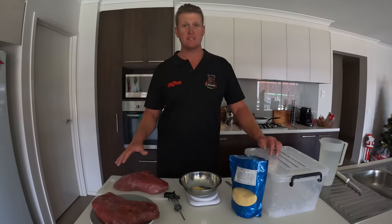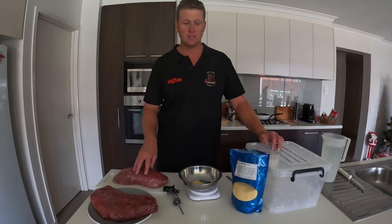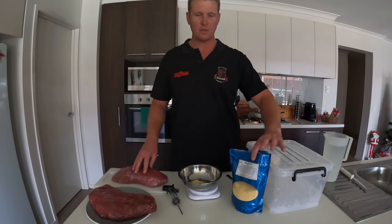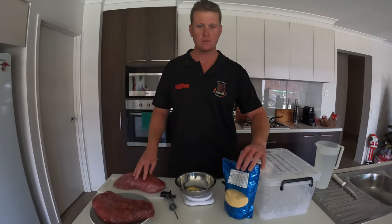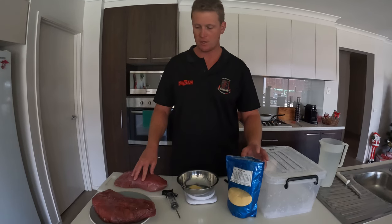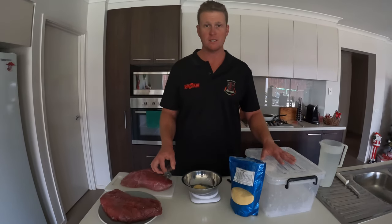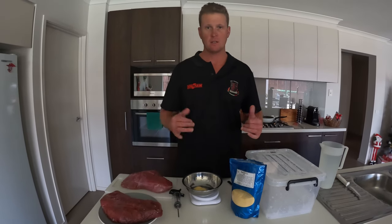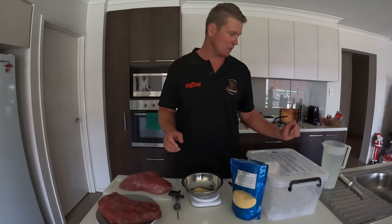Here we are with our venison topsides that we're going to convert into silverside. I've got some maple ham cure which is very similar to any brine or nitrate you can use to turn meat into silverside, bacon or ham. I'm going to be injecting and soaking in this brine for about five days, give it a rinse, and then we've got silverside for quite a while.